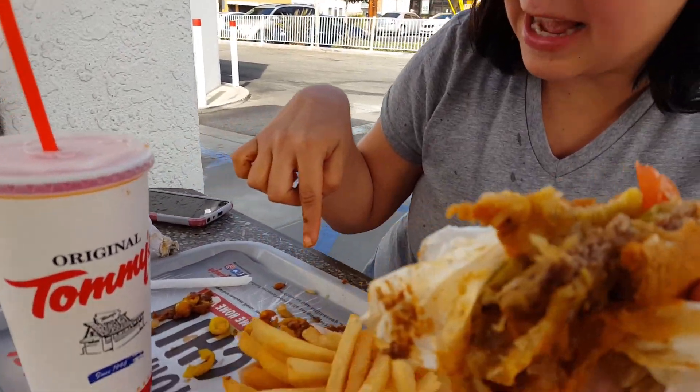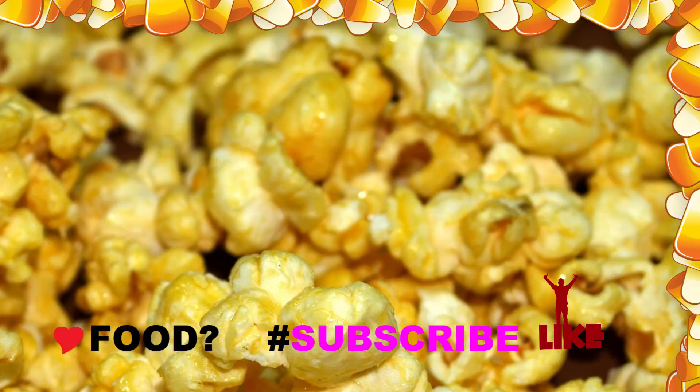So there you have it food freaks — a delicious Caliente Burger from Tommy's. So spicy, so spicy — watch out for those chili peppers, you might want to pick them out like I did and go raw. That's it for today food freaks, till next time we eat again, bye! Don't forget to like and subscribe for more videos, bye food freaks, bye!